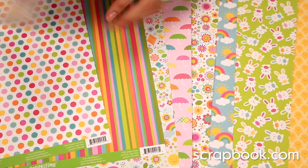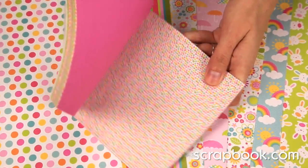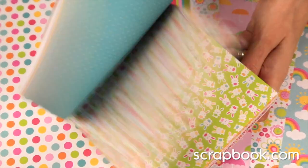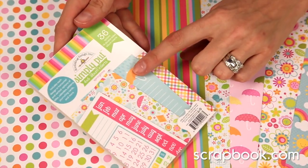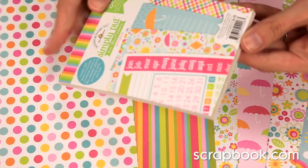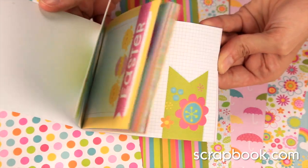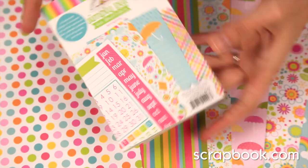Don't forget there's also the 6x6 paper pad, which features scaled-down versions of the papers, double-sided. There's also the Simply Put pad — that's 36 of these 4x6 inserts for Pocket Page scrapbooking. If you love Pocket Page, this is a great little spring set to pick up.